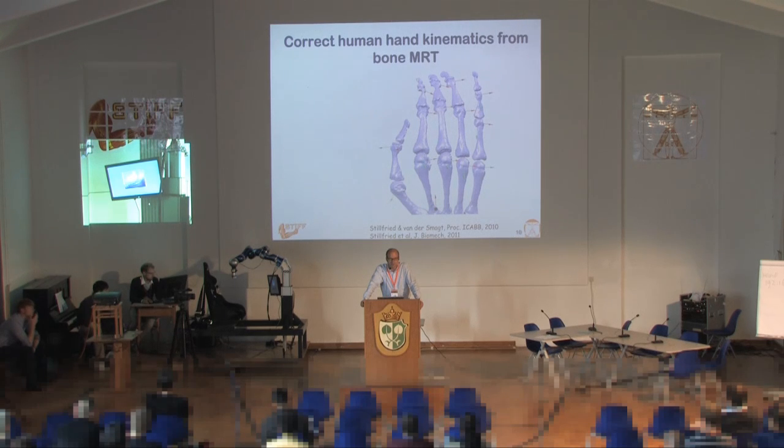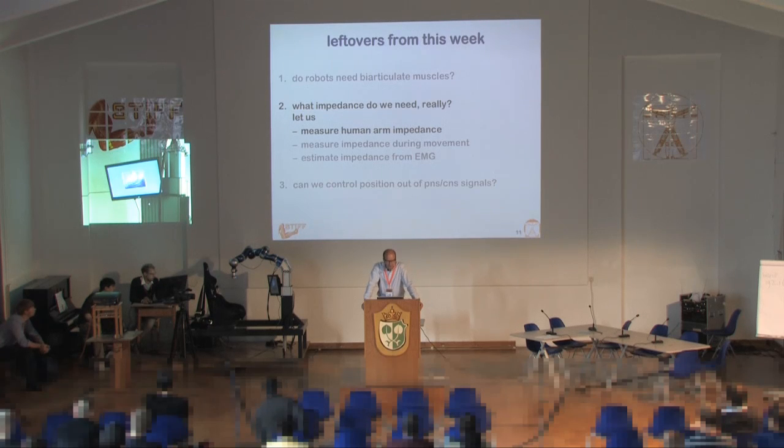Does it make sense to copy the dynamics of the human hand? That's a somewhat more difficult question. Looking into the dynamics of the human hand is certainly an issue that's not solved yet. So, what impedance do we really need? Let's look into how human arm impedance is measured. That's work that has been going on for approximately 30 years. Etienne is one of the people who works on that, and David Franklin is another.